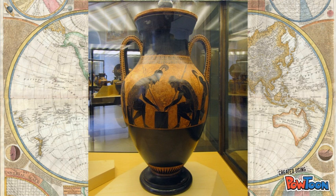This amphora was created in the black figure art style, which means that before it was fired in the kiln, a clay-like substance called slip was painted onto it. Once fired, the terracotta would turn a reddish background, while the slip would turn into a very glossy black color.